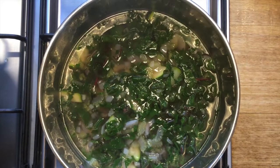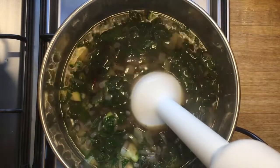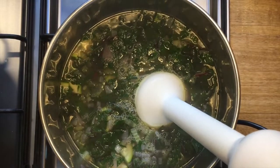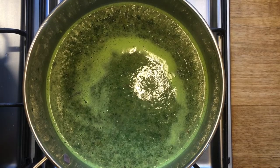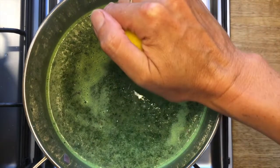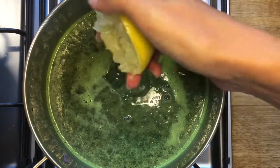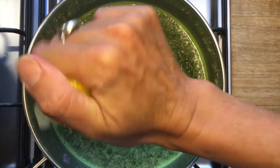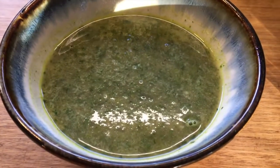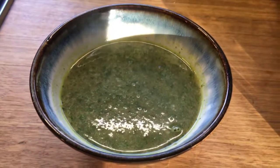Now that the spinach is nice and soft we can blend the soup up with a stick blender. I used rainbow chard which has red stalks so it's a little bit redder than it would normally be — not quite as green — but you can see it's still a lovely green soup. To finish it off, just add a squeeze of lemon and then more salt and pepper to taste. And there we have it: a delicious light hot green smoothie soup, or a light Italian soup. Maybe.